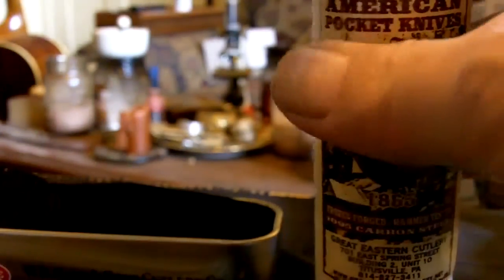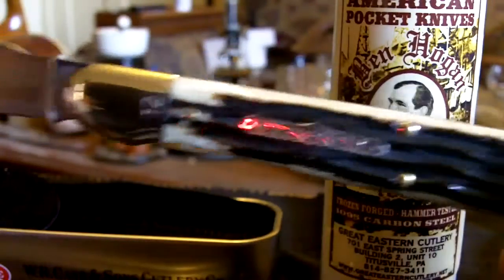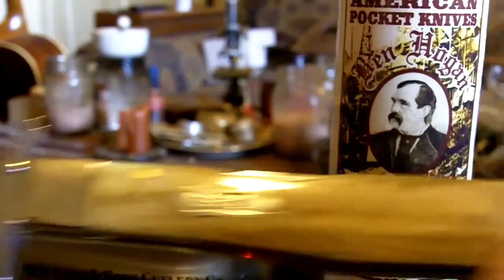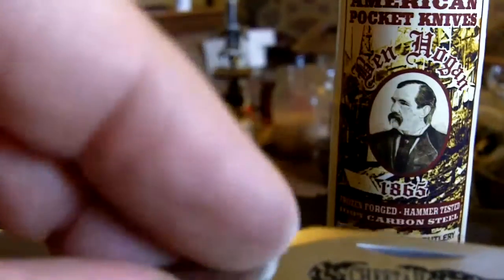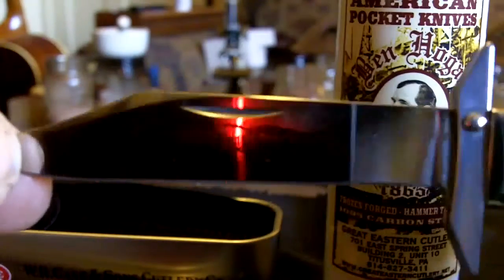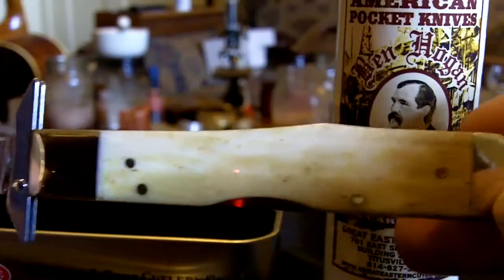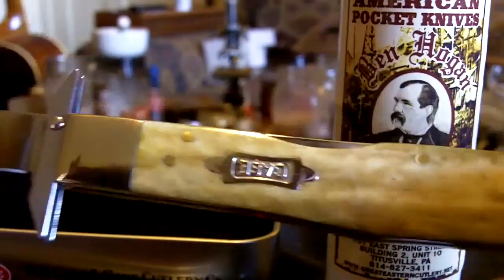I just wanted to make a short video to show the difference between an up-and-coming knife maker — a US-made knife — and how I think in a lot of ways Case is starting to slip on their quality a little bit. The swedging on this knife is a rarity; I have a lot of Case knives and you don't find too many of the clip points swedged anymore. Anyway, I hope you enjoyed the video. I may make a few more videos of some of my knives — I have quite a few. Thanks for watching.